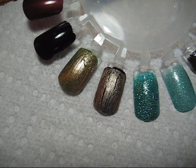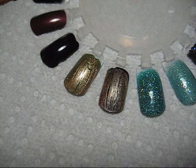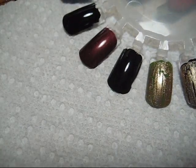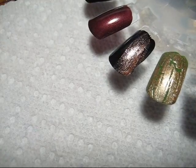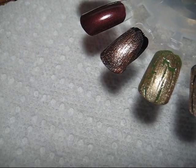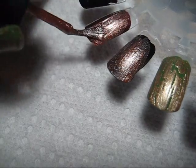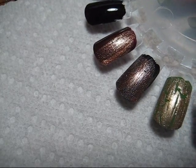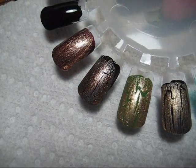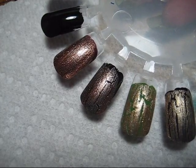Next up is the bronze, Cracked Medallion. I'll be doing it over black and then over kind of a dark brown - the dark brown is China Glaze Unplugged. I think it's just fun to do different combinations with the crackle rather than just black or white, even though that may be what you see most often.